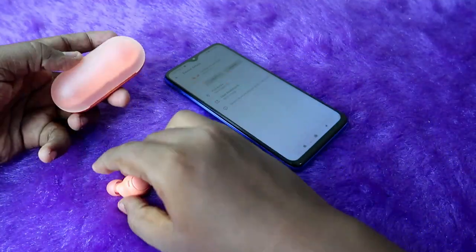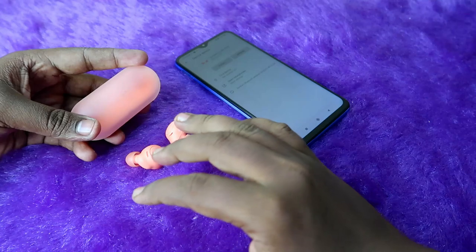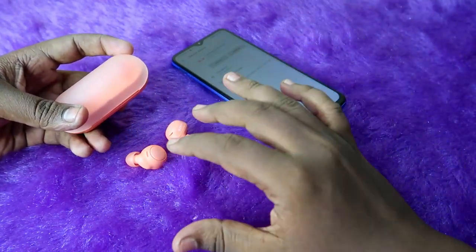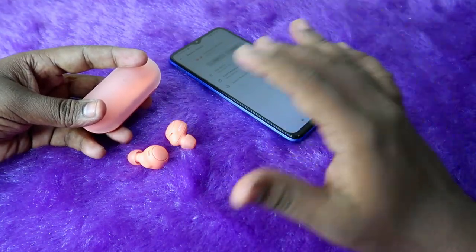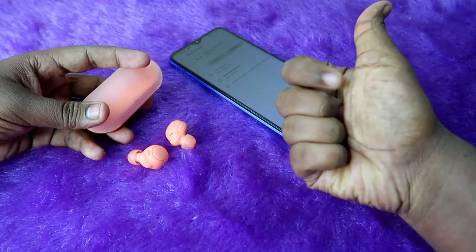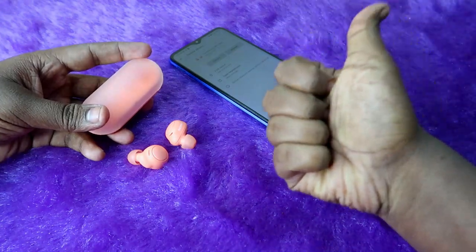Overall, using these methods you can easily reset the Sony WF-C500 earbuds and solve connection-related issues. That's it for this video — if you liked it, hit the like button, subscribe if you are new to the channel, and thanks for watching.